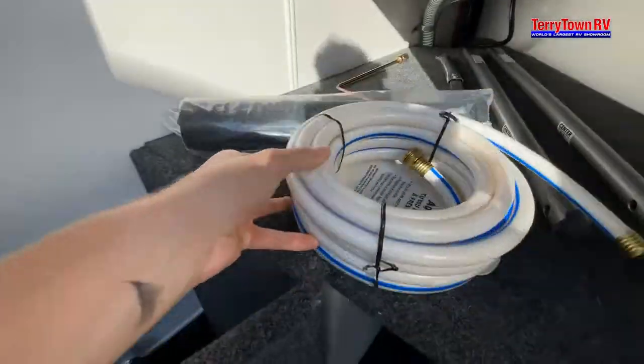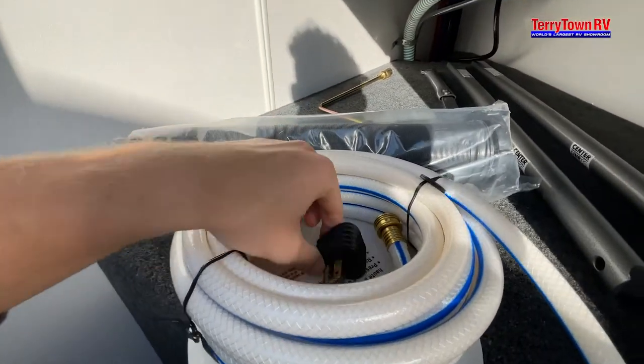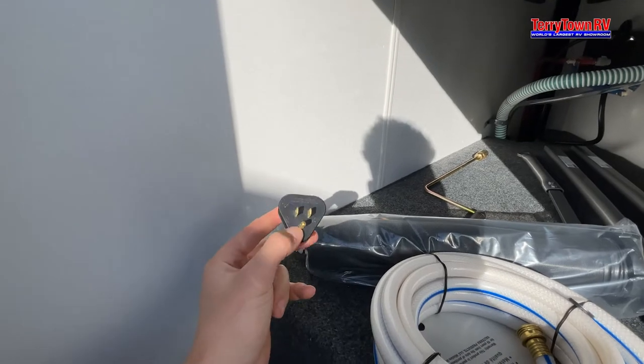This is going to be your drinking hose and your 110 adapter. Whatever your trailer is currently hooked up to will go into this, and this is also able to go into your house.